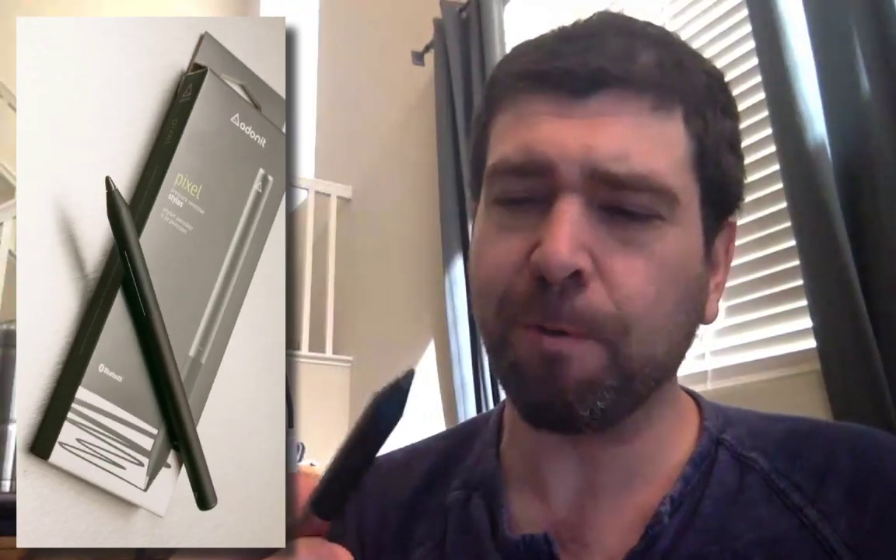Hey guys, just a quick overview for those of you interested in working on tablets such as an iPad mini. Today we're trying out the new Adonit Pixel, a pressure-sensitive pen. I used it on an iPad mini — not even an iPad Pro — using a program called Concepts, and it was actually really impressive. This was sent to me by Adonit for full disclosure; they didn't pay me, but I did get a free pen.